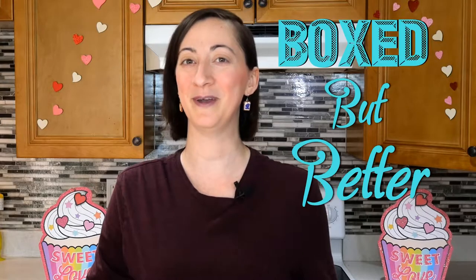Hello and welcome to the gluten-free side of my channel where we make gourmet tasting cakes using a box mix. Today we are making a gluten-free strawberry cake, so stick around while we make something boxed but better.